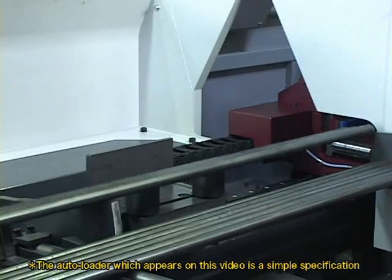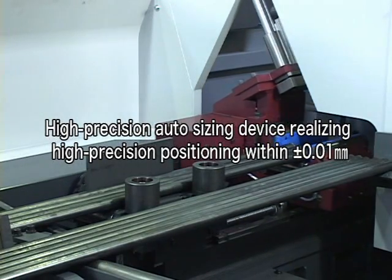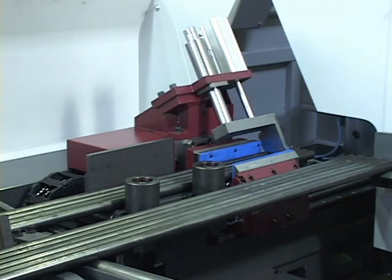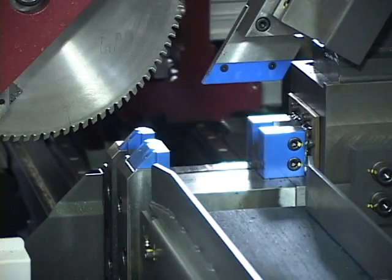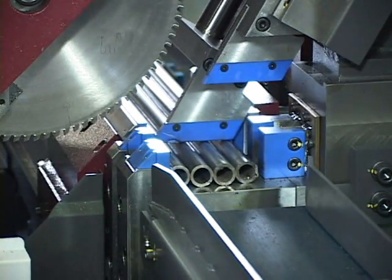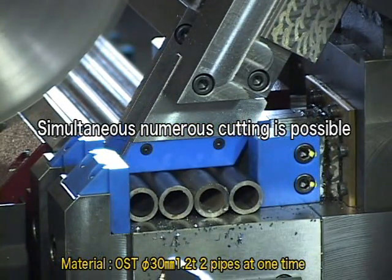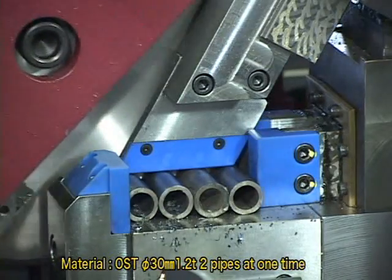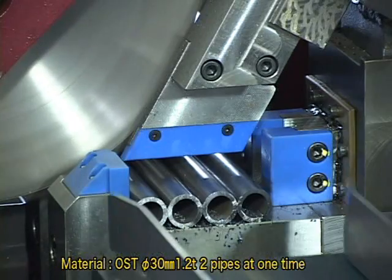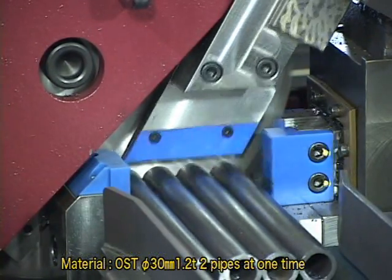The auto-loader allows setting multiple pipes simultaneously. The gauging stopper feeds materials at the highest speed in the series and locates the machining position at a high precision of plus or minus 0.01 mm. Cut scraps are discharged in the scrap box.